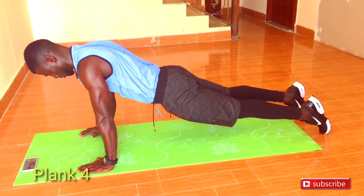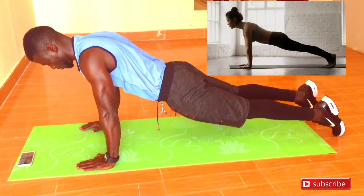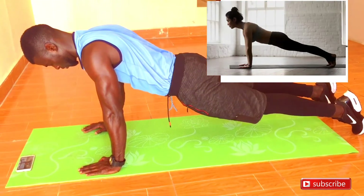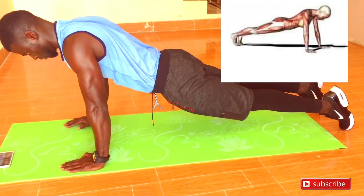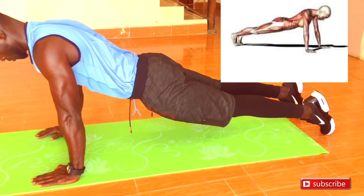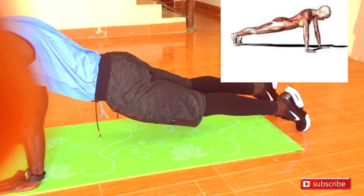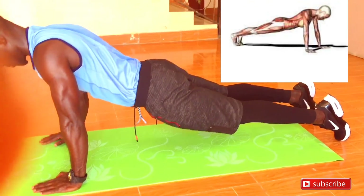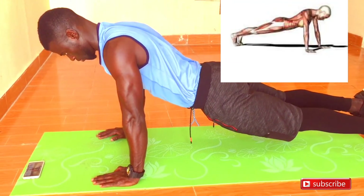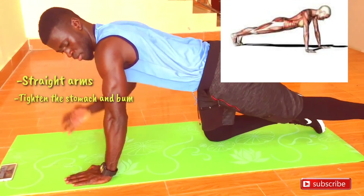Once you've mastered the previous plank, we can move on to the next one — what we call a full plank. This is the position where we execute the push-up. Keep energy in the core and the stomach, energy in the toes, and maintain that straight line with the same technique and form. Keep your bum tight, keep the stomach tight. If you can stay in that position for 30 seconds, one minute, or probably two minutes, that would be great.